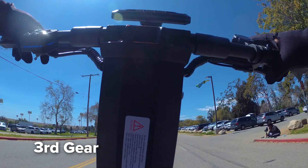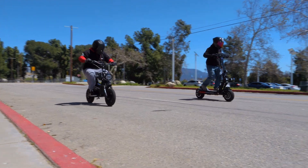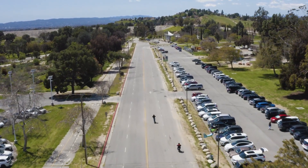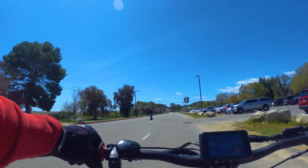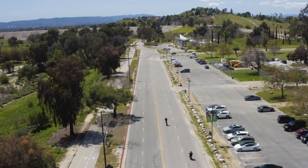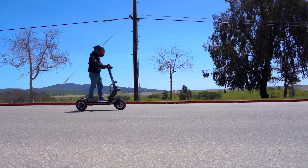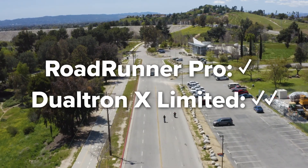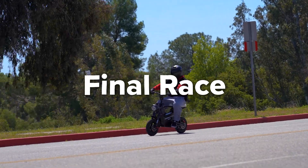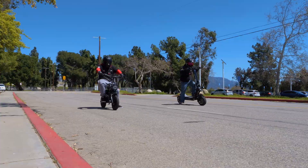Here we go — three, two, one, go! Trevor, what were the results? 11-1, but Christian was really close. Three, two, one, go!